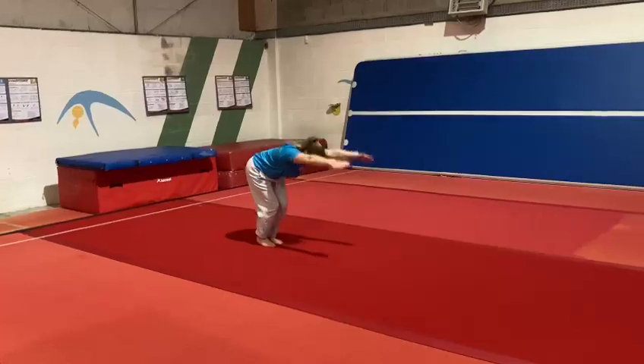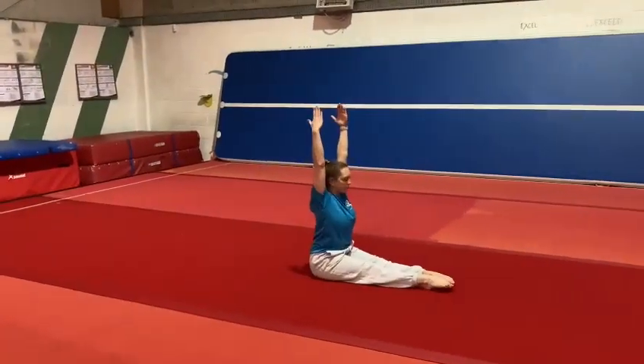Forward roll to pike sit, pike fold for three seconds.